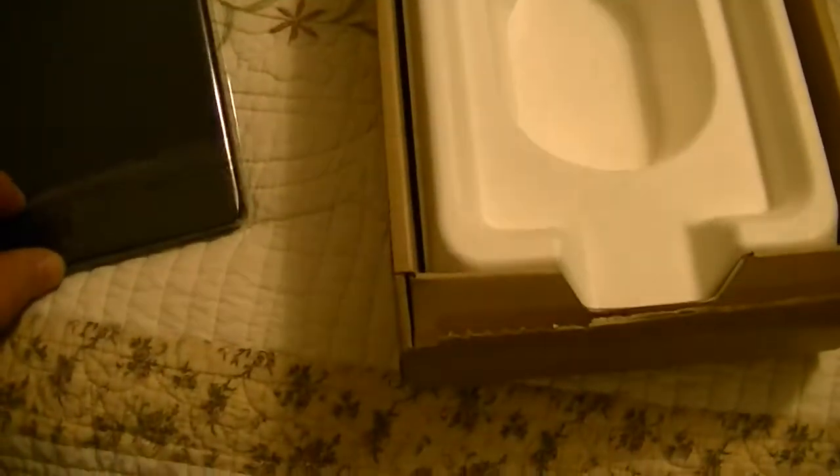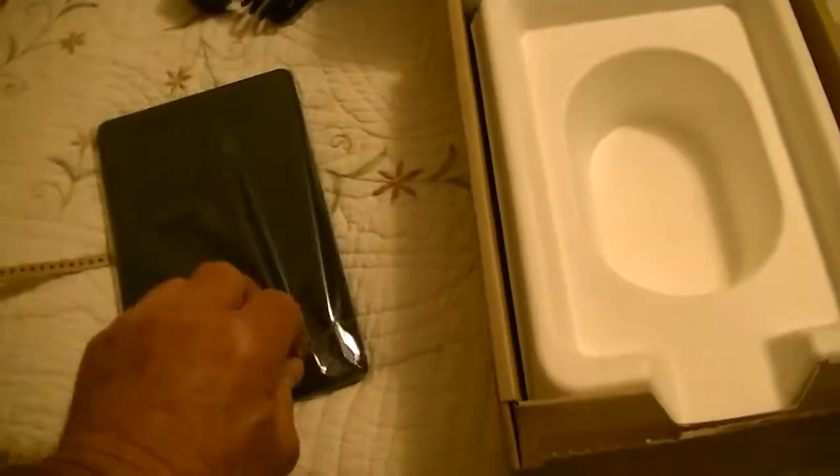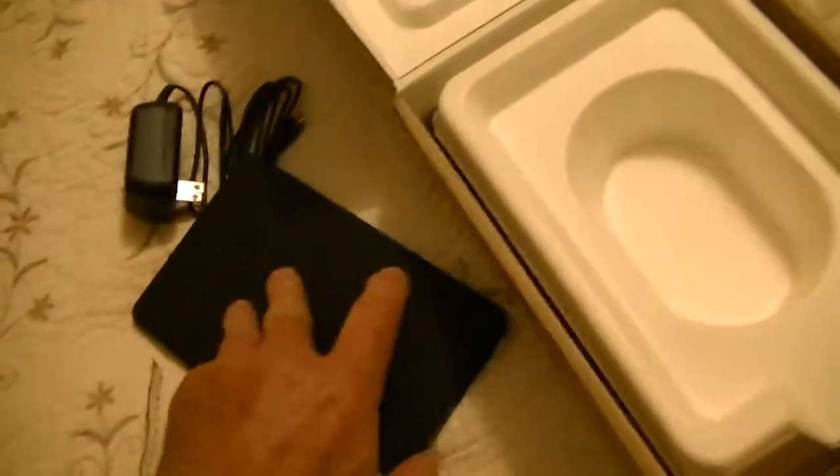And we pull the plastic off. It's pretty light. Simple.